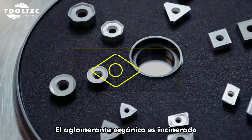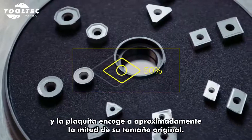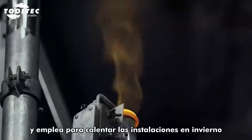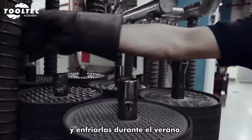The organic binder is incinerated, and the insert shrinks to approximately half its original size. The excess heat is recycled and used to heat the premises in winter, and cool them down during summer.